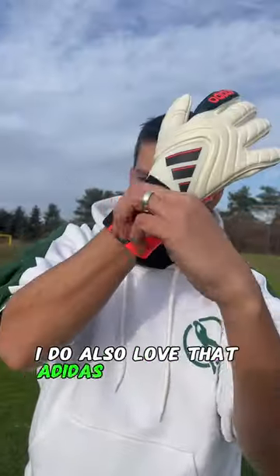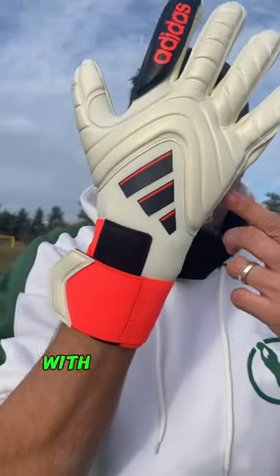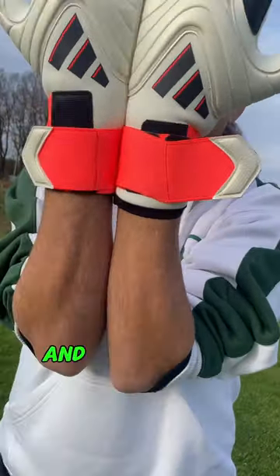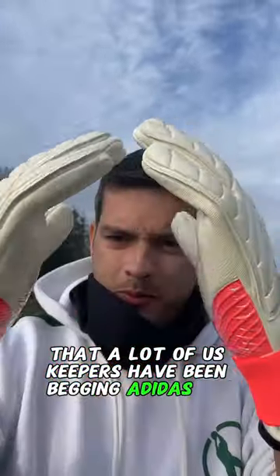I do also love that Adidas has brought back that elastic wrist strap and done it in such a good fashion with the strap on this Copa. Plus, the gorgeous backhand in black, white, and orange is just so nice. The backhand definitely has a retro look that a lot of us keepers have been begging Adidas for.